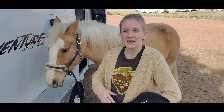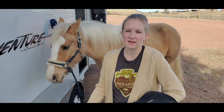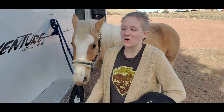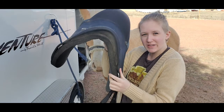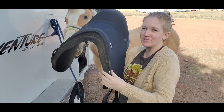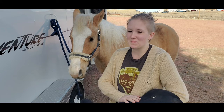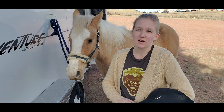Treeless saddles can fit some horses better than treed saddles, but it totally depends on your horse's body conformation. A lot of times I've seen people have issues if their horse has a really round back — because with no tree and no foundational structure on the inside, the saddle might slide, and it can slide backwards especially if you are doing a lot of hilly trails.